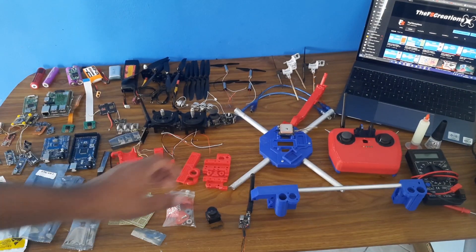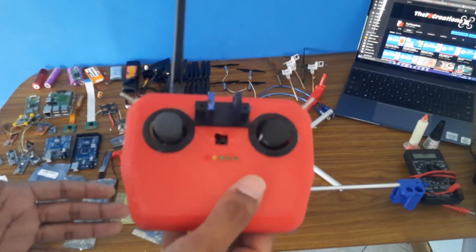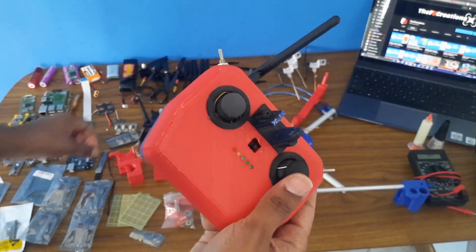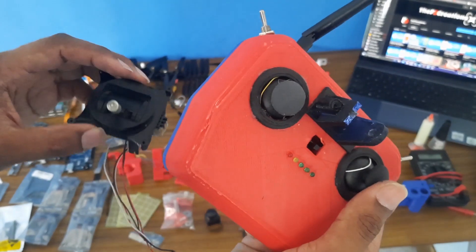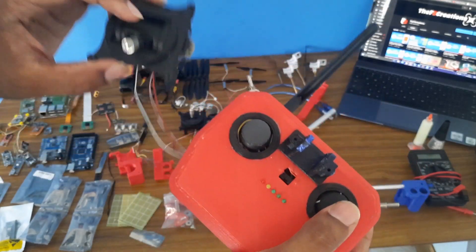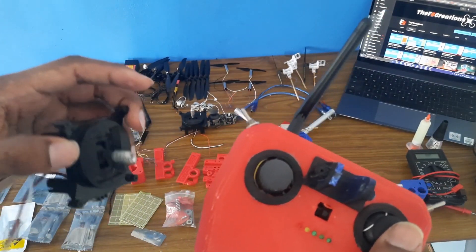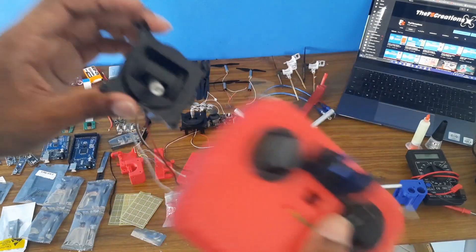I will also be making another transmitter that looks exactly like the new DJI remote control, using joysticks. You have two joystick options: a professional radio communication joystick at around $10, or the PlayStation-style joystick at about $1. I will explain which one to use and when, because using the professional one makes things a little more complicated.